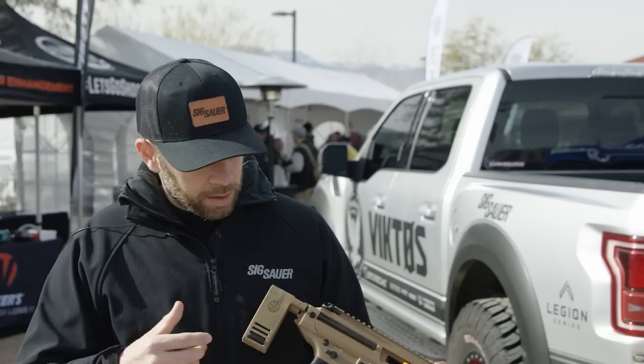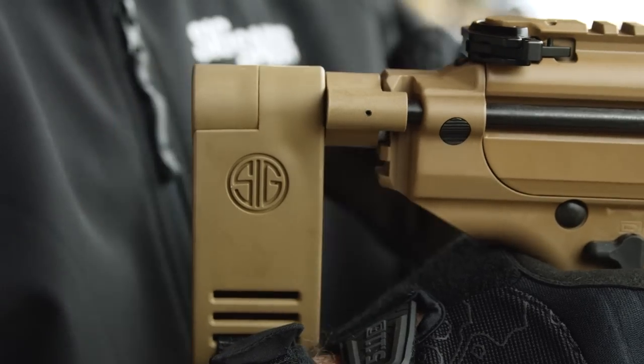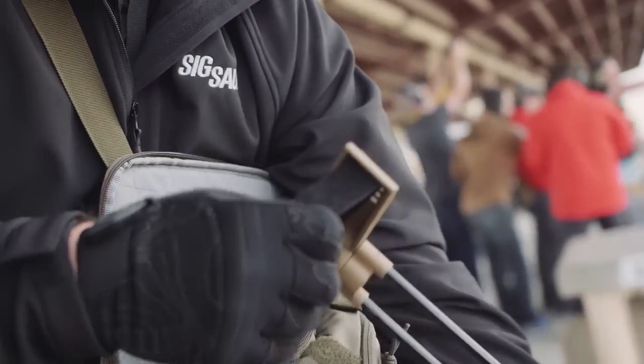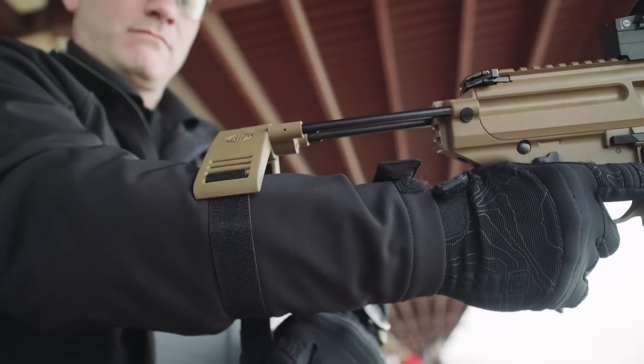In the back here we have our new PCB pistol brace. What this does is rapid deploy — pulls out, locks into place, and then for pistol use this opens up and the strap drops down. You can easily put your arm in and it will contour to your arm back and forth so you can use it as intended as a pistol.